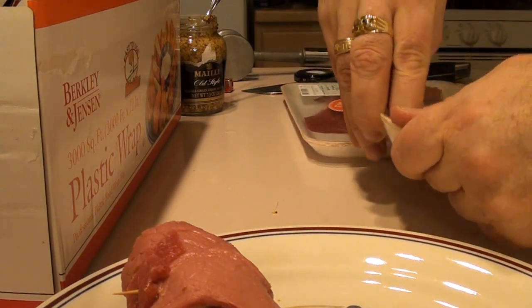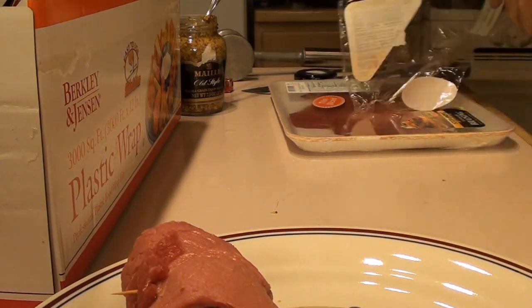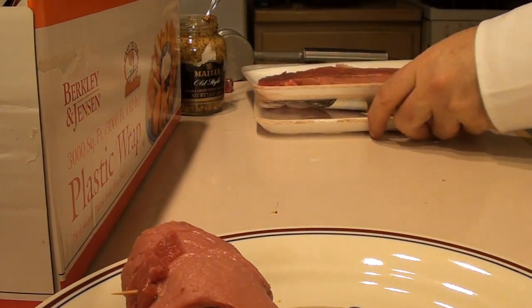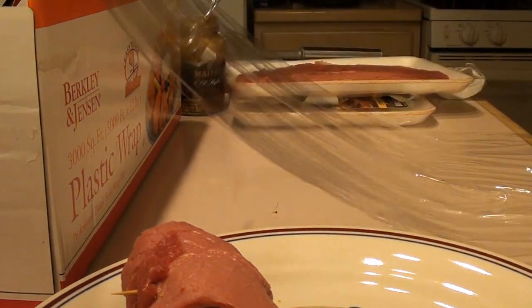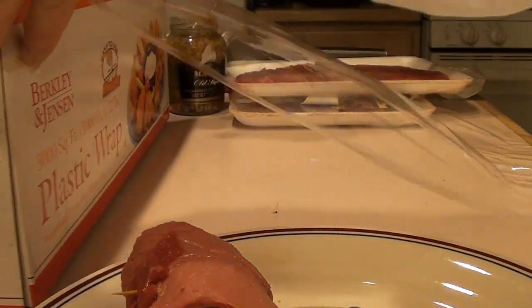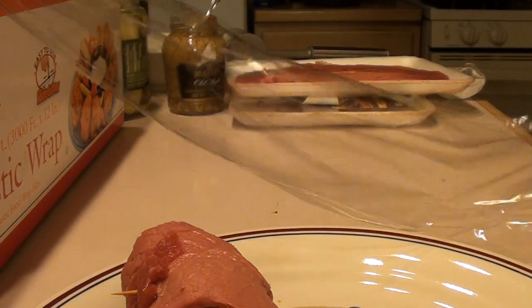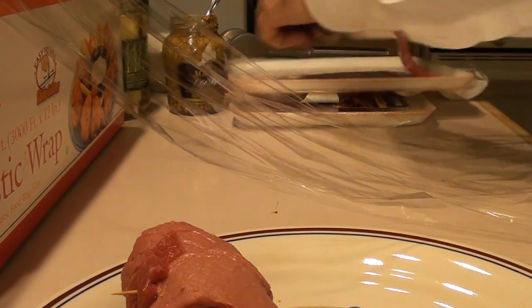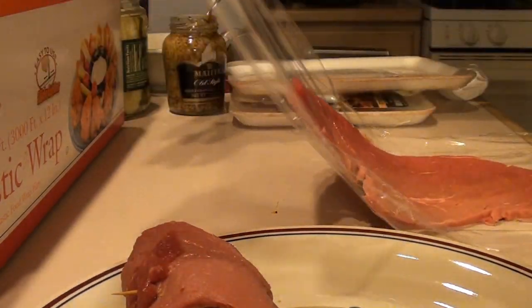I'm going to tenderize this and pound it out. Then you put in the onion, the pickles, and the mustard, and then you roll it.